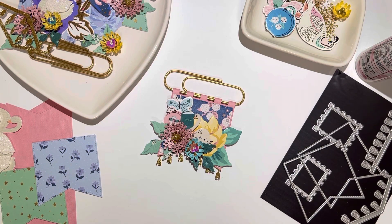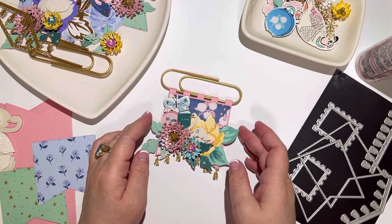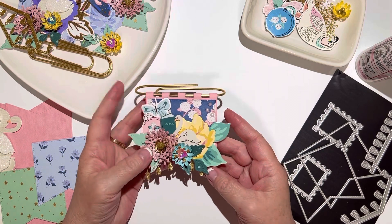Hi everyone, welcome back to my channel. I thought it would be fun to come on here today and just make a couple of these paperclip banners with you guys.